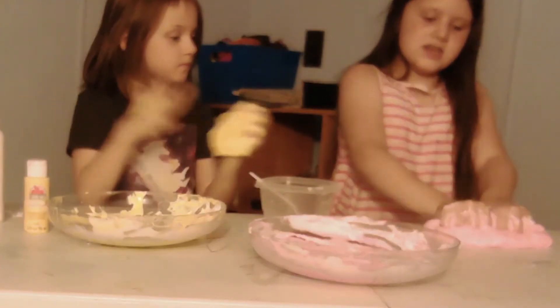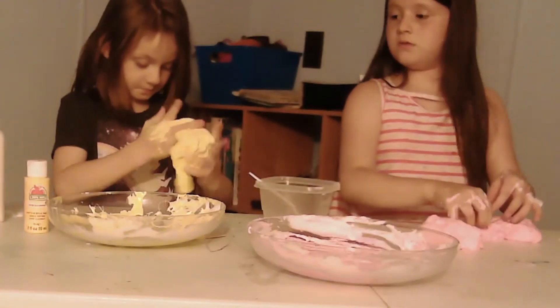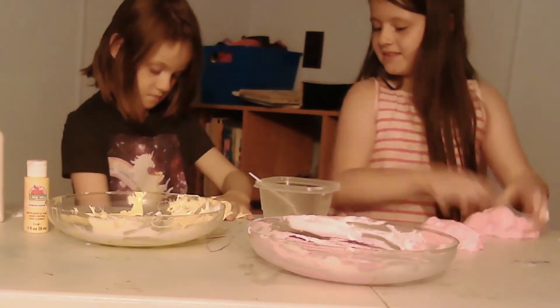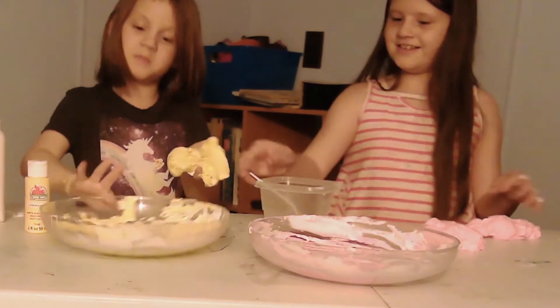I think I want to actually keep some of my slime since yours is so small. I did have a big batch.